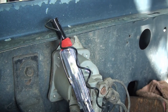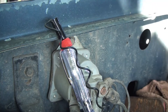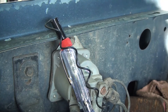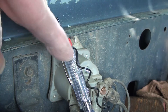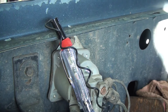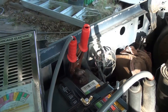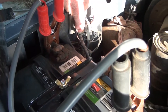Every time I turn the key switch to the start position, as if I was going to crank the engine, this test light lit up. Which tells me the ignition switch and all the wiring from it to this solenoid — the safety interlocks on the transmission, clutch, and so on — are all working to get the power to this relay. So now what I need to do is jump across these two terminals.